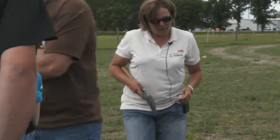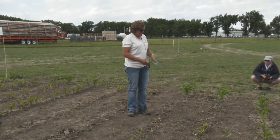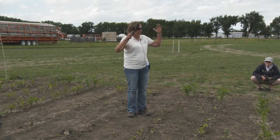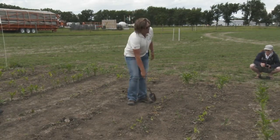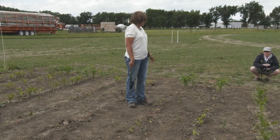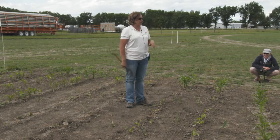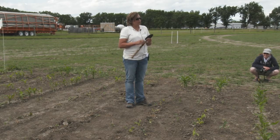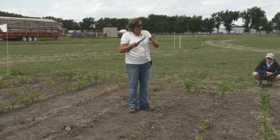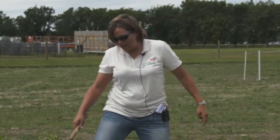Over here is our frost simulation. Jamie's team came out at V2 — two full collars — and clipped the corn right to the ground to simulate a frost that would have burned the plant off. You can see it came back and it's hurting a little, but it's definitely growing back. It's had a lot of stress — looks a little worse because we also had six inches of rain. The corn recovers and guys are shocked every year. The growing point in corn is below the ground, so it can withstand that stress.